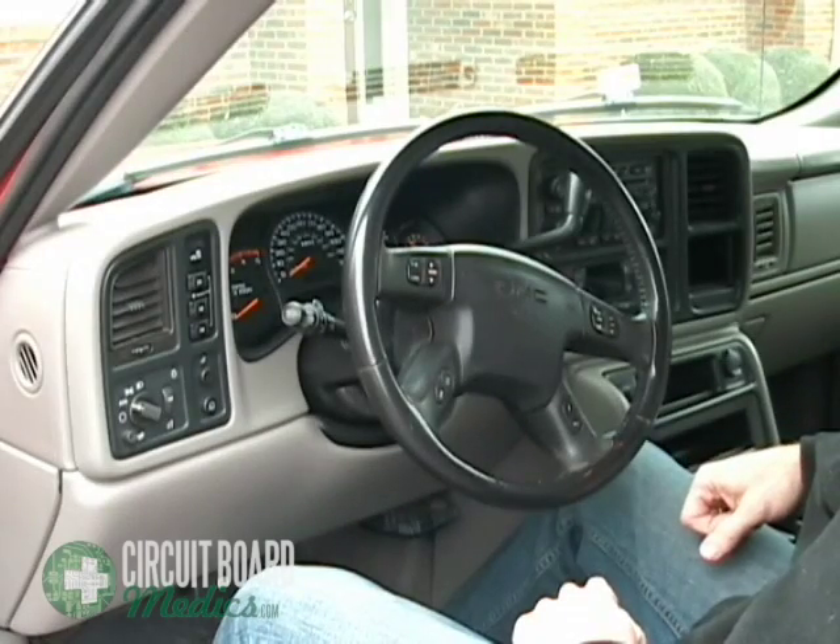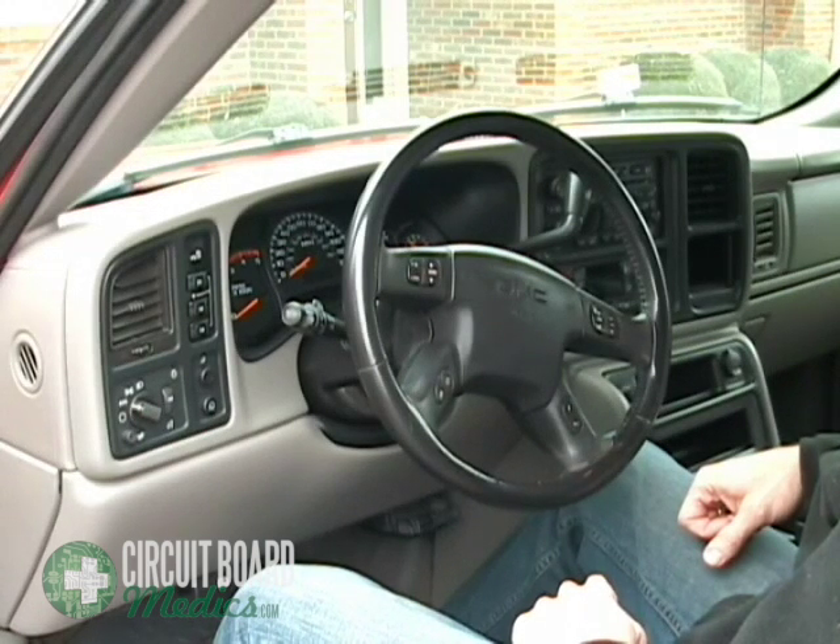In this video we are working on a 2005 Chevy Silverado, but the process will be very similar for all 2003-2007 Silverados, Avalanches, Escalades, Sierras, Suburbans, Tahoes, and Yukons.